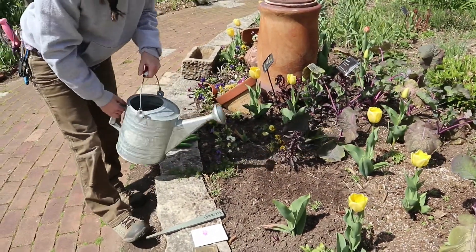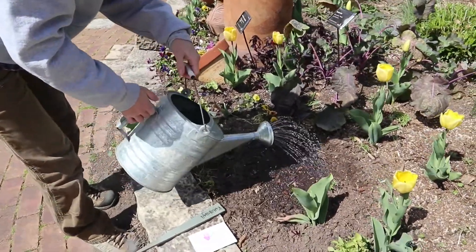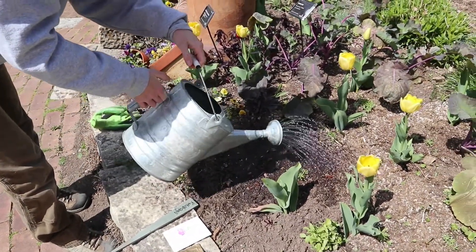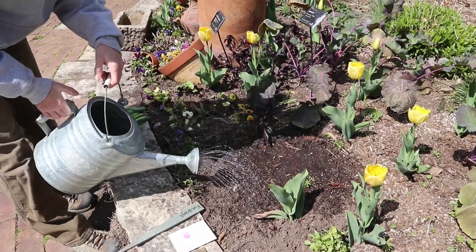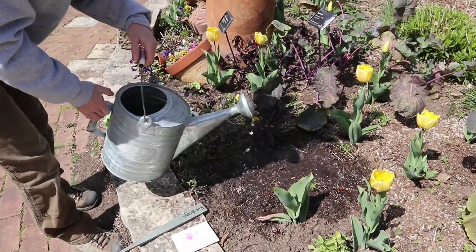Then take a watering can and lightly water them in. If you use a big heavy hose you might spray a lot of your seeds out of the soil, which is not good. So use a nice gentle water. I like these little watering cans — they do a really good job.